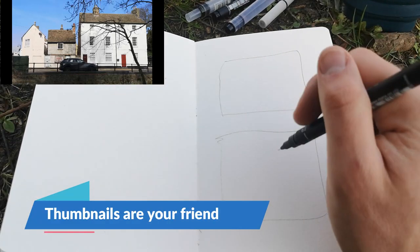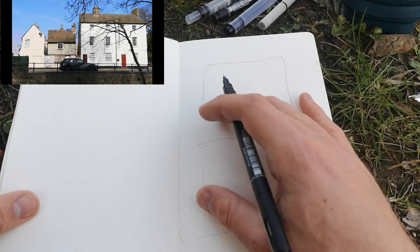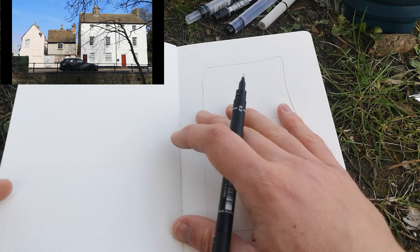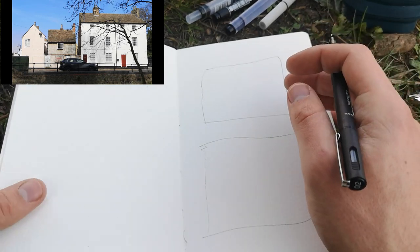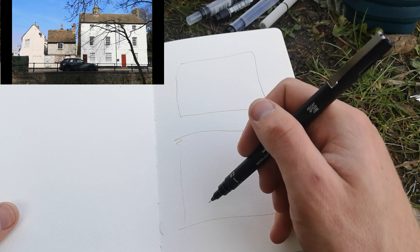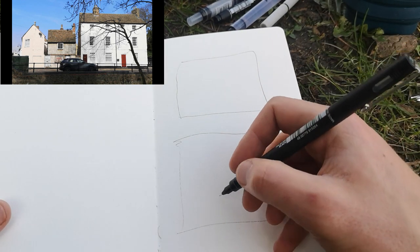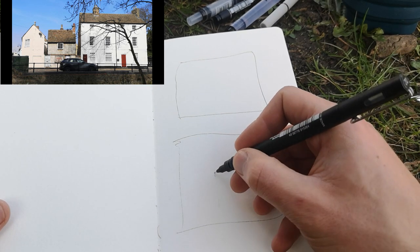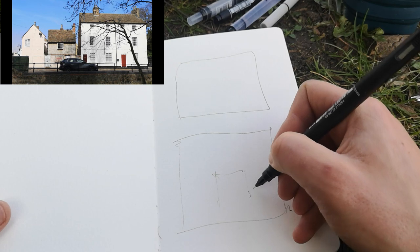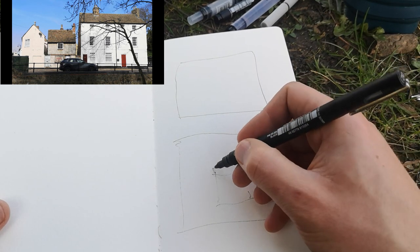We were talking about the unique challenges of being outside — one of those is framing: how do you take your entire field of vision and translate it onto a page? The way I get around that is by doing some thumbnail sketches. I've just popped a couple of squares on and now we can quickly look at how much of our scene might actually fit in our frame.